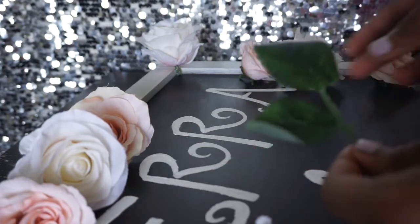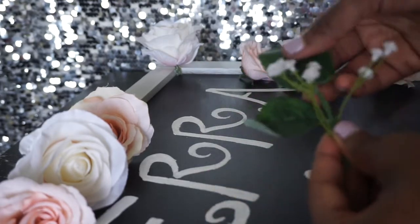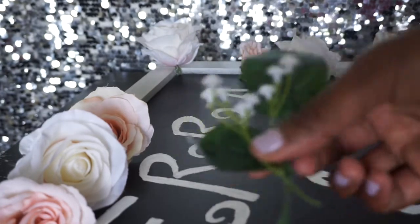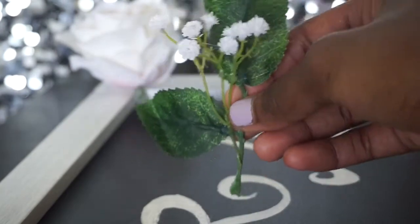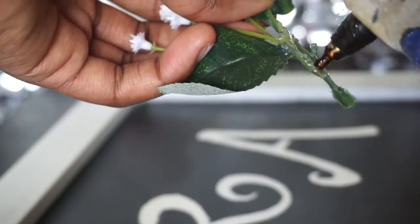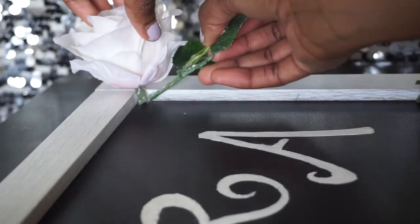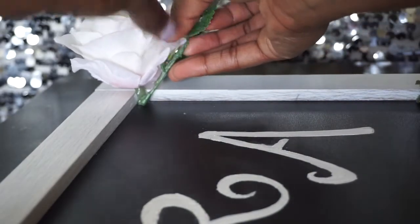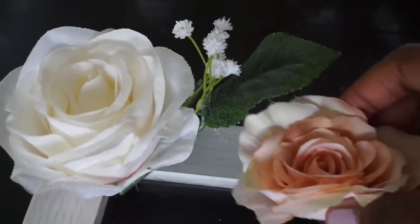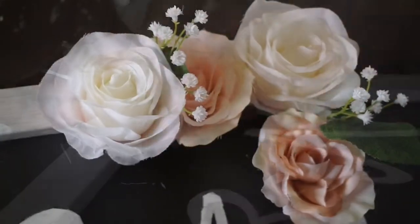Don't forget you have your leaves and your baby's breath! I'm actually going to glue the baby's breath on top of some leaves and then glue them beside the flower. So I glued the baby's breath to a couple of leaves and I'm just going to glue this right beside the flower, pressing it against one of the leaves to make sure it's nice and sturdy. Then I'll take the pink flower and come right beside it and keep going.